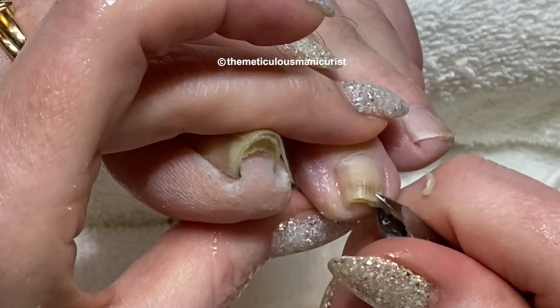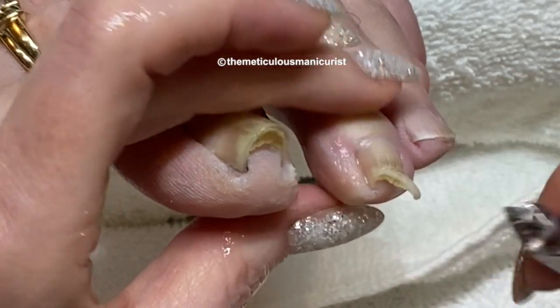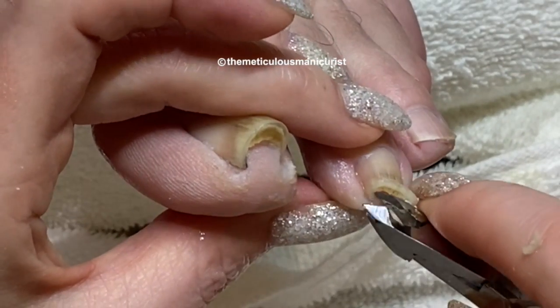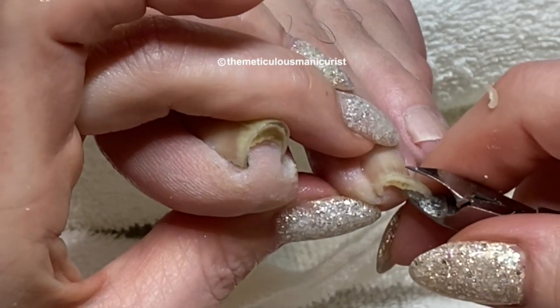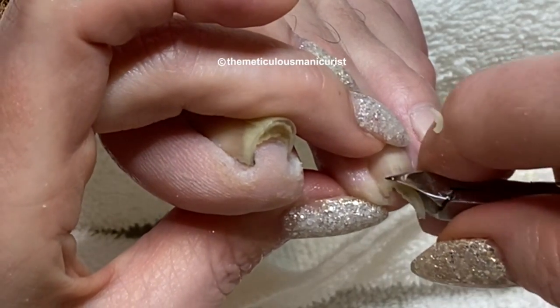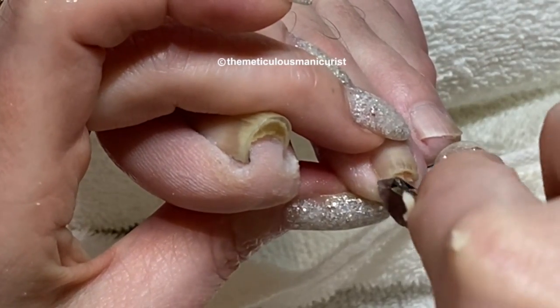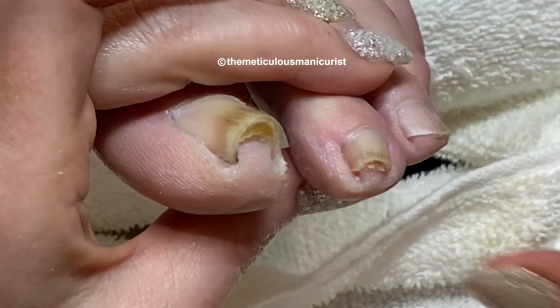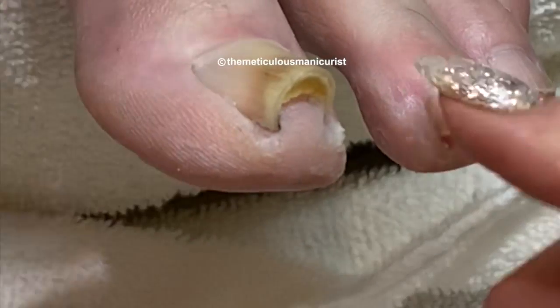If you look at the tip of his big toe, you can see that thick layer. That is actually just old layers of skin cells that have been compacted and pushed up, almost forming a callus underneath the nail. That is purely from the toenails squeezing the nail bed and pushing those cells up against the back of the nail.